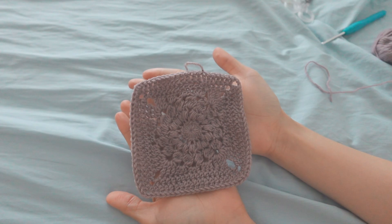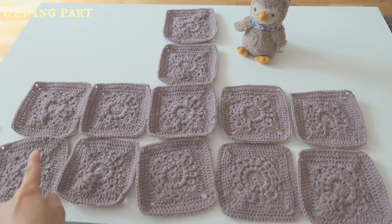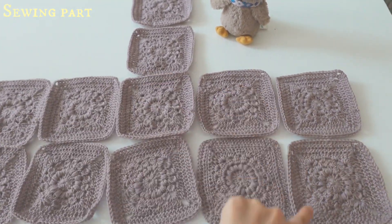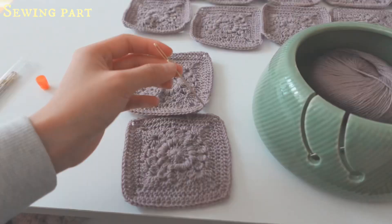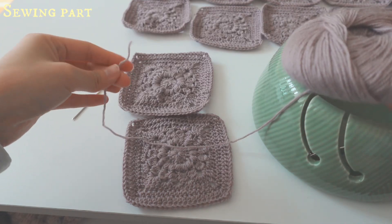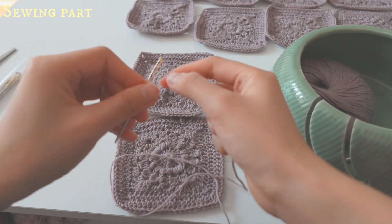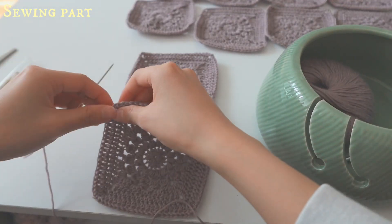After finishing your 12 sunburst squares, lay them out in a T-shape. We'll be sewing horizontally first, then vertically, and then lastly sewing the remaining side seams. You'll need a sewing needle and yarn — cut a generous length so you don't run short. Thread your needle and start by going to the corners.